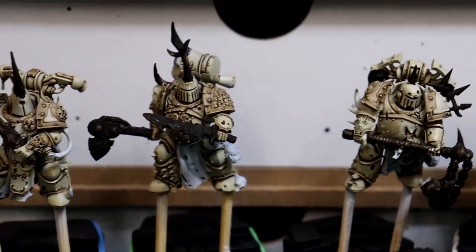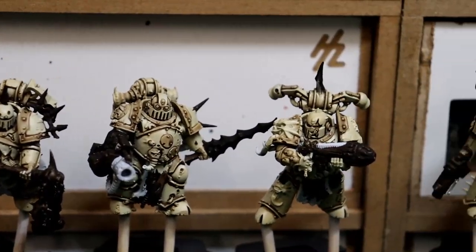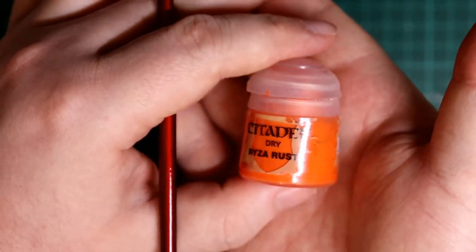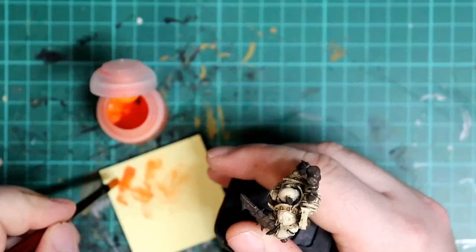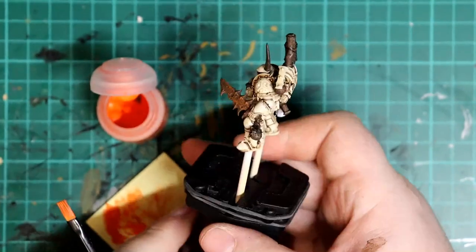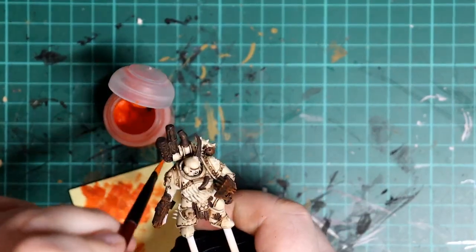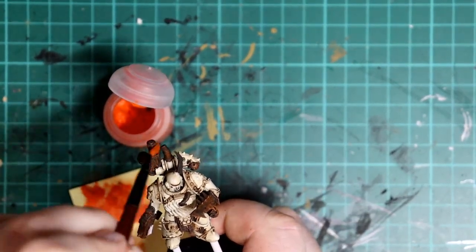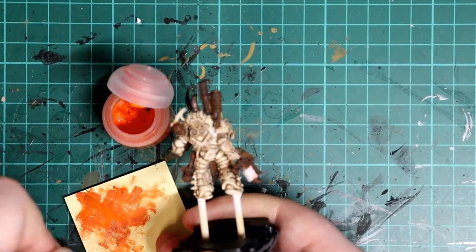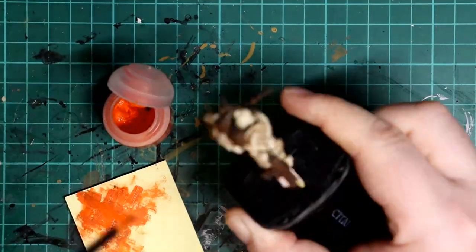The dark corroded metal pairs really nicely with the lighter bone-brown of the armour. Next, a splash of colour using Ryza Rust Orange, which is a paint made for dry brushing. This is an easy technique that involves getting a very small amount of paint on the brush — I find a small flat brush best for this — brushing most of it off on a piece of paper and gently dragging the brush across the sharp edges of the dark metal bits.